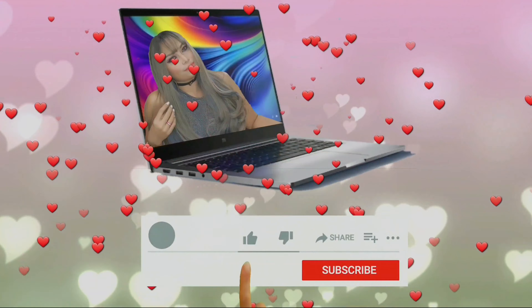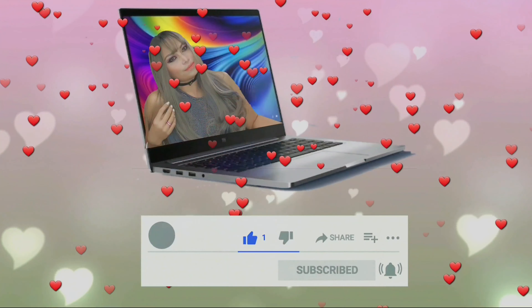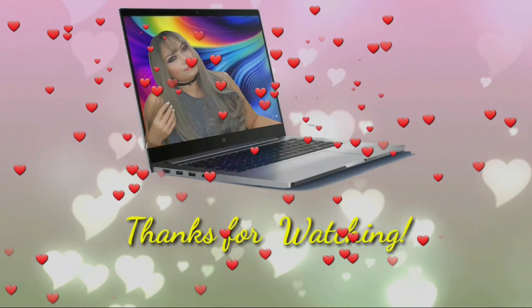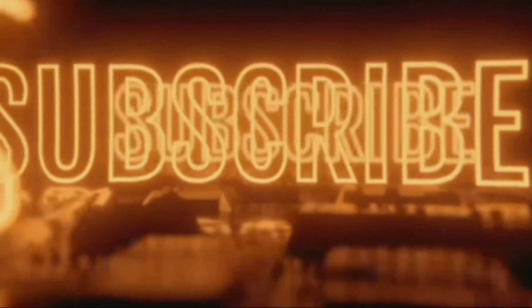Thank you for watching! This is my first video — I'm not sure if you like it. Thank you so much for watching.